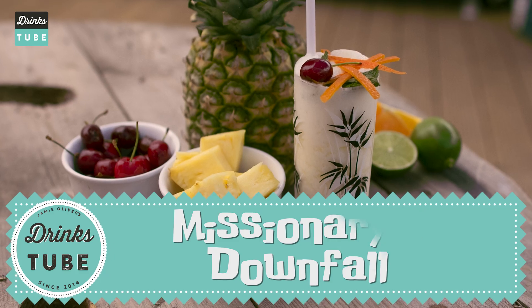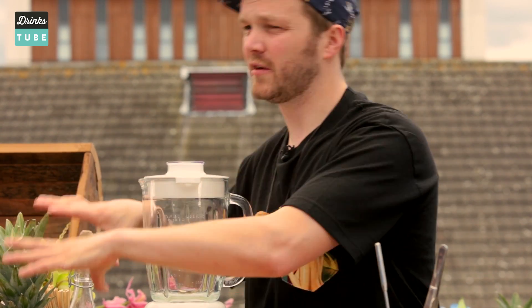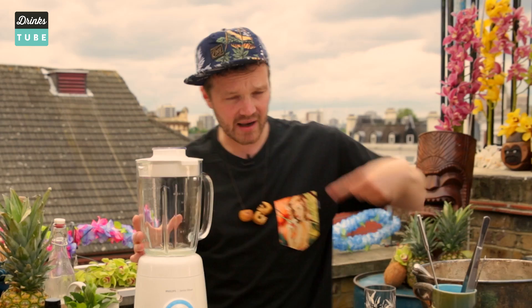It was originally invented in the 1940s. It's got mint, honey, pineapple, a little bit of peach liqueur and some light Puerto Rican style rum. So we're going to take all of these wonderful ingredients and we're going to shove them in a blender, blend them down with loads of ice to make it super, super cold.